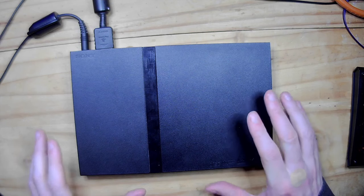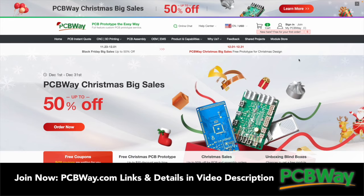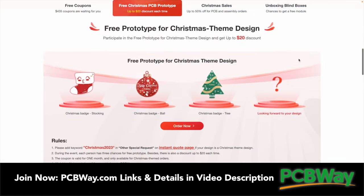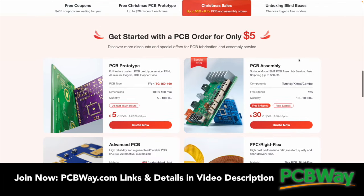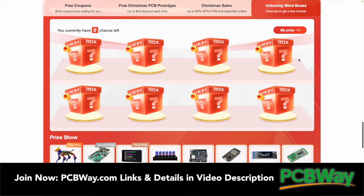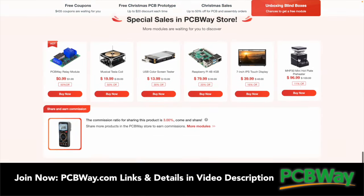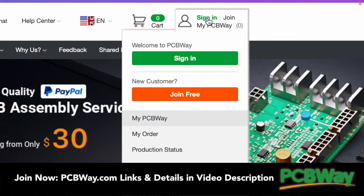Before we continue, this is a good opportunity to remind you of the PCBWay Christmas sale, with a massive 50% off on PCBWay orders right up until December the 31st 2023. Don't miss out — get over to the website right now at pcbway.com. Details and links are in the description, and if you haven't done so already, please go and make yourself a free PCBWay account by clicking the 'Join Now' button.